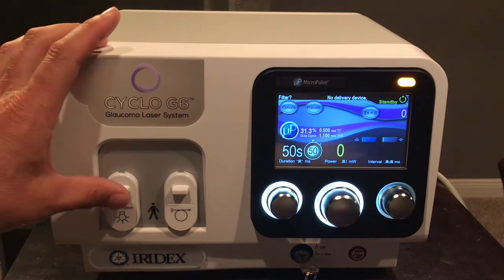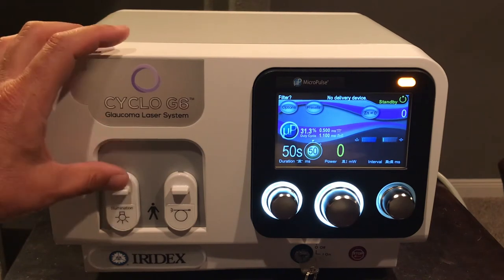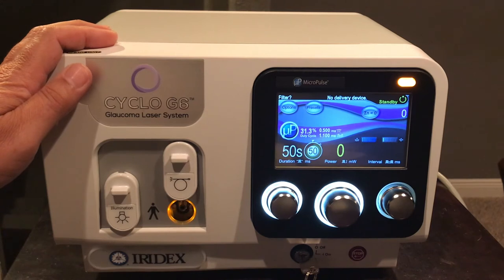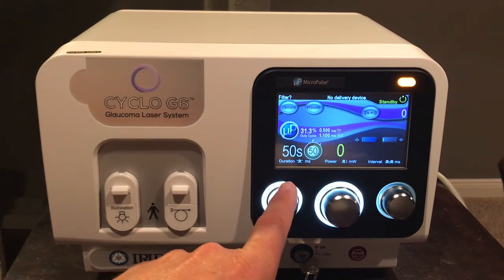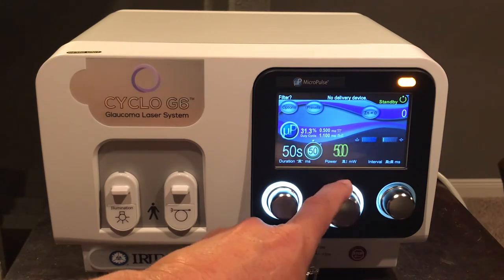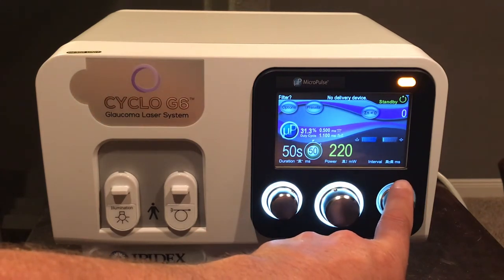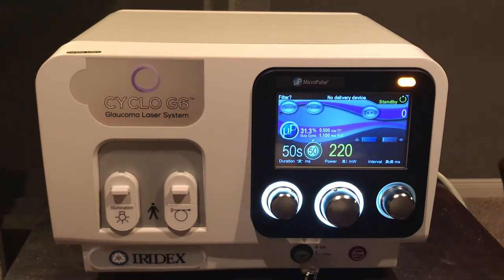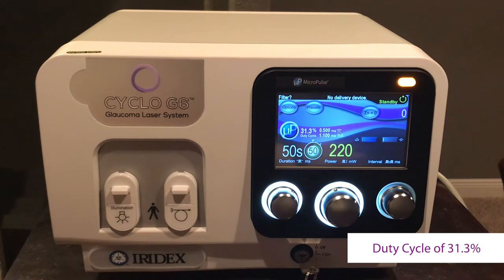Going from left to right, we have an illumination port, which is only used with an illuminated G probe delivery device, and then a laser port where the delivery device fiber is plugged in to deliver laser energy. The corresponding knobs control duration — the time of treatment the physician desires — the large center knob for power, and interval in milliseconds for how long each treatment pulse is delivered in micropulse mode. The duty cycle is set at 31.3 percent and is unchangeable.